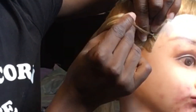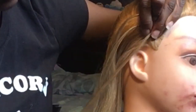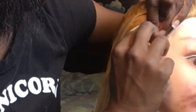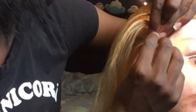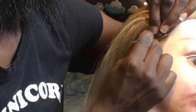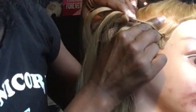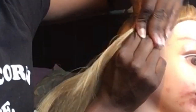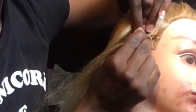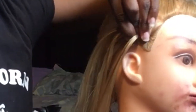And then now the hair is in my left hand, so I'm gonna pull some hair — add some hair to the middle piece — and then start braiding again. I'm gonna add some hair to the middle piece and start braiding again.